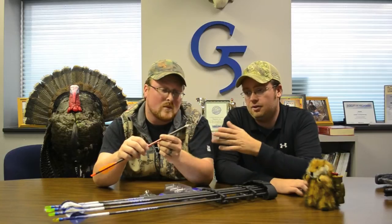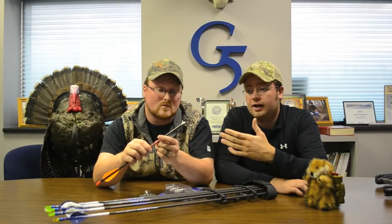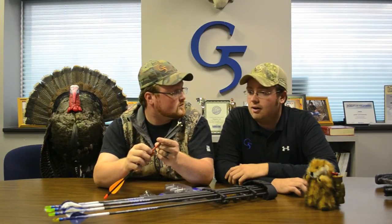It will kick the arrow up. For guys that want to go out and small game hunt — squirrels or rabbits — it's the perfect head so you don't lose your arrow. It's a lot of blunt force trauma to get that small critter. We've even done it here at G5, and some customers have actually turkey hunted with a small game head. With this, you actually want to hit the turkey in the neck region, as we have our friend here next to Brian.